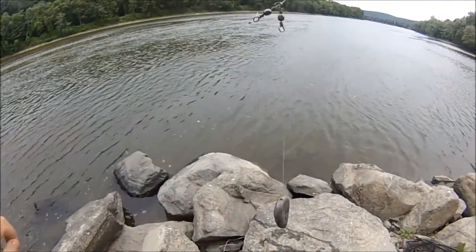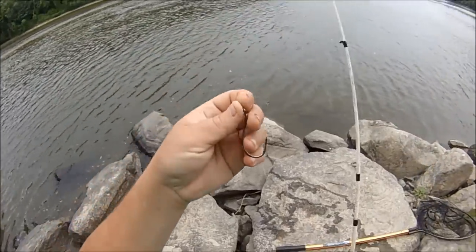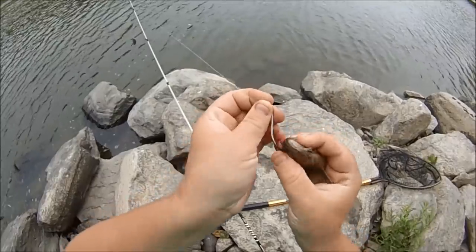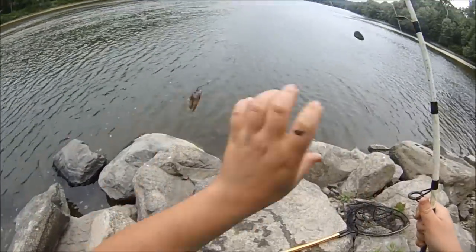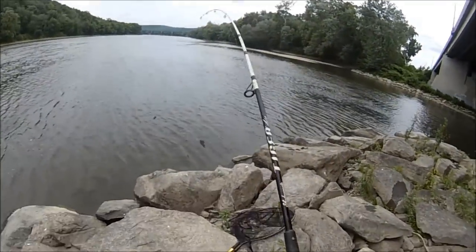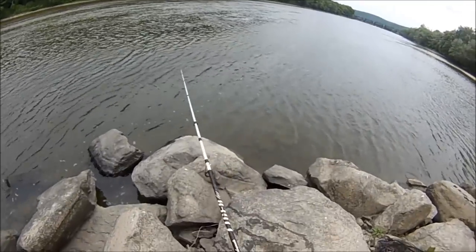Today I'm using a three-way slip sinker rig, one and a half ounce weight, six-aught circle hook. Threading some cut bait through the eyeballs, giving it a spin so it doesn't tangle up, and casting it along the current brake.